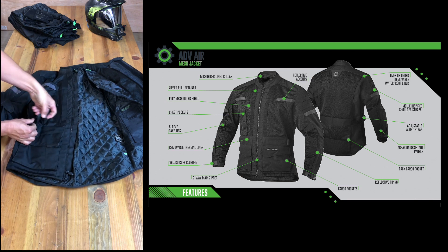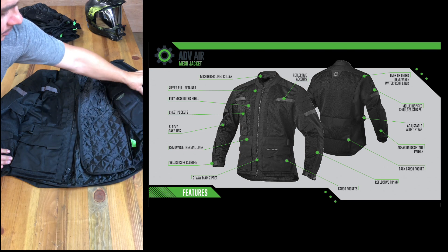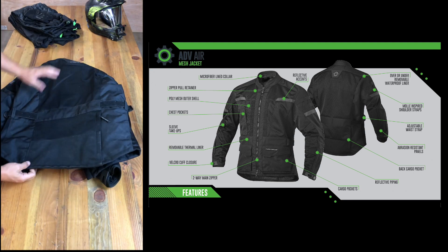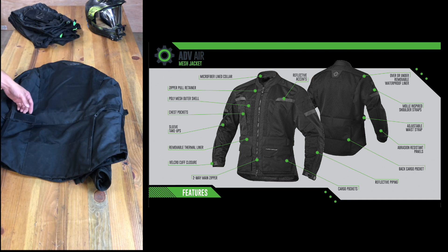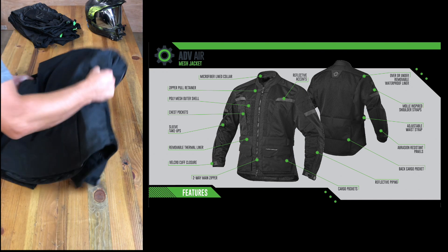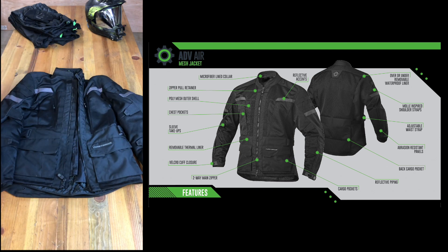There's an adjustable waistline so you can tighten it up if it's a little loose. My favorite pocket is this one on the back — I was putting my controller and cameras in there and could just reach around and grab what I needed. I really love this jacket. Since it's my first one I can't compare it to others, but it was heavy-duty, warm when I needed it, and cool when I needed that too.